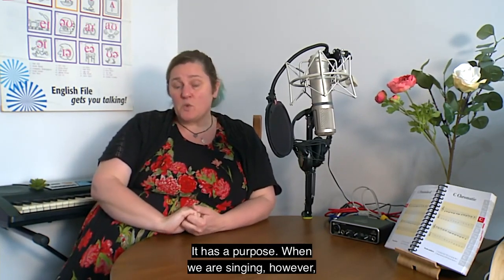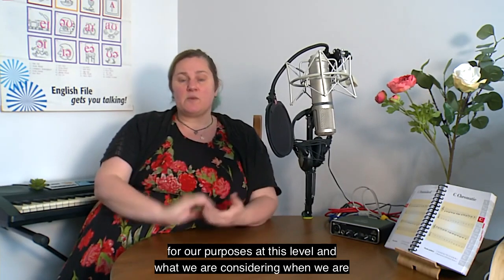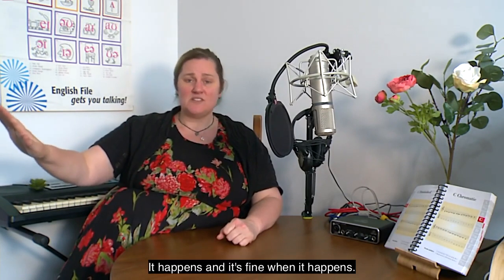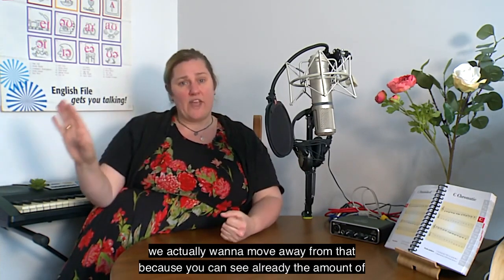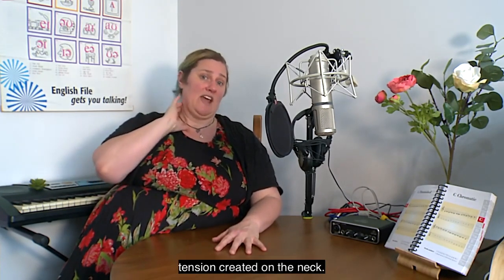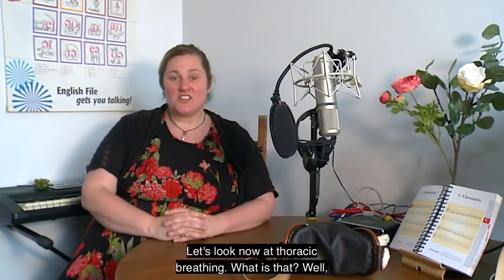Clavicular breathing does have a purpose when we're singing, however for our purposes at this level we're going to shelf that one. It's okay when it happens, but if we want to control and steady our breathing, we want to move away from it, because you can see the amount of tension it creates in the neck. We're very much trying to get away from tension around the neck, so we'll shelf clavicular breathing for now.